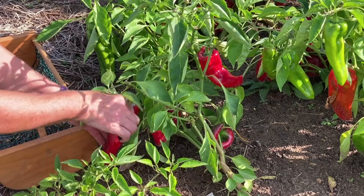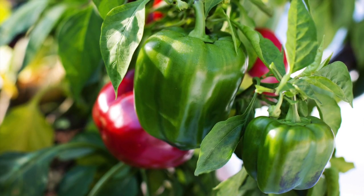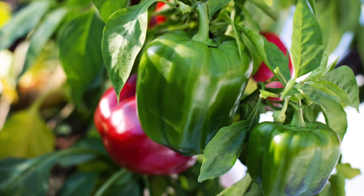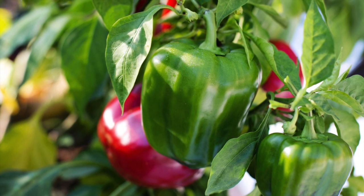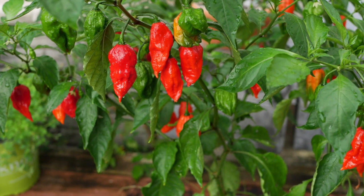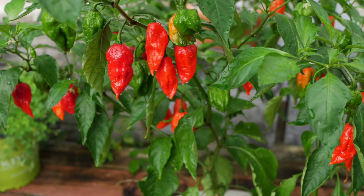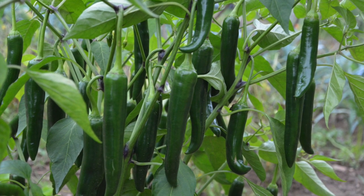Use corona snips to harvest peppers without damaging the plant. Sweet green bell peppers are usually harvested when full-size, firm, and still green. If left on the plant, they'll color up and have a sweeter flavor. Most hot peppers are harvested when red, fully mature, and have the strongest flavor. Green chilies and jalapenos are usually harvested when green. These snips also work great, save time, and reduce the risk of plant damage when harvesting beans and peas.